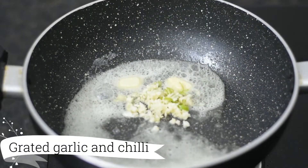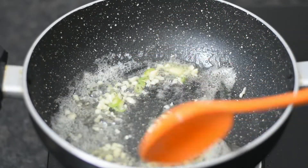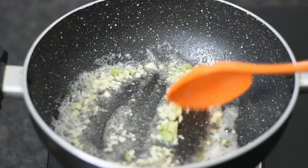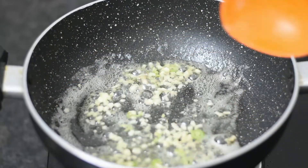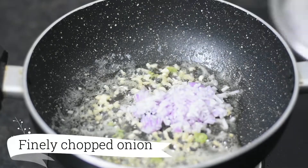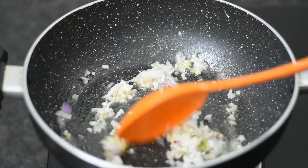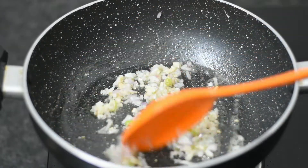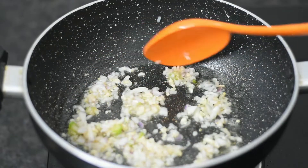When the butter is melting, we will add the garlic and chilli. We will sauté it for a little while. Keep the flame low. I have finely chopped a medium-sized onion and we will add it a little bit.